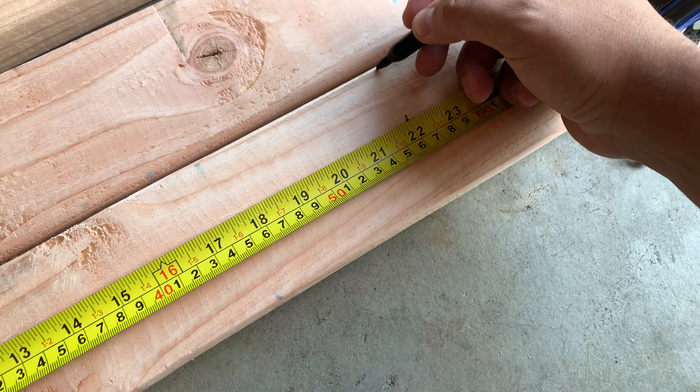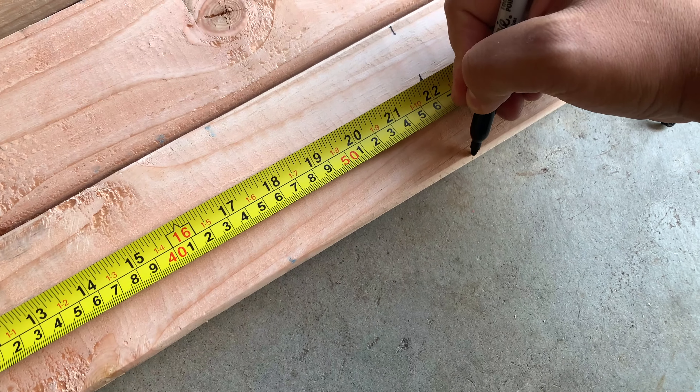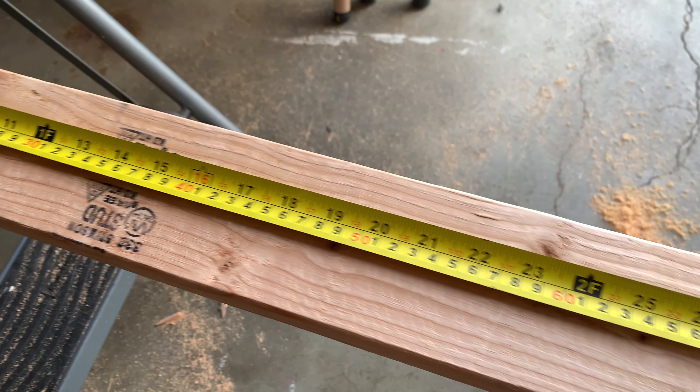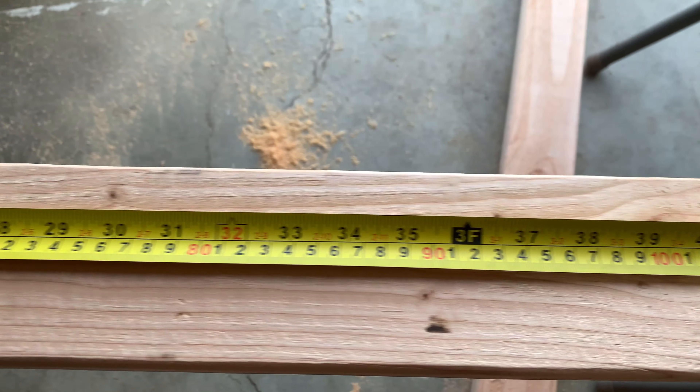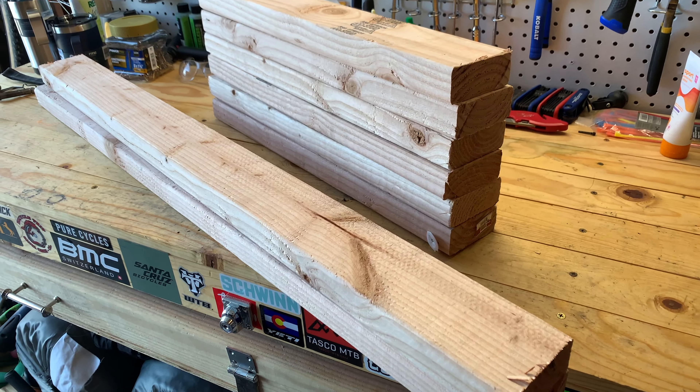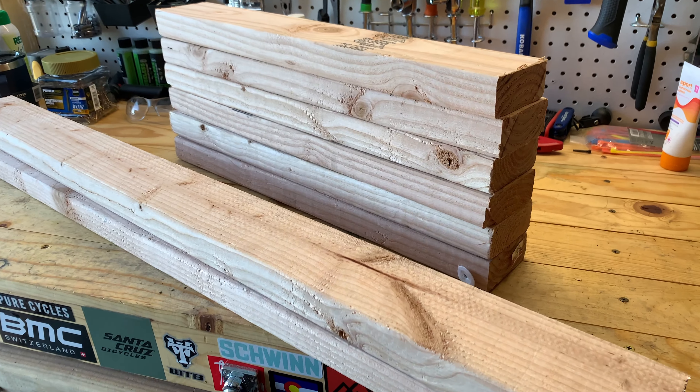It's gonna be a three-bike stand. Right here I'm marking it at 22 inches and I'm gonna cut six of those slats. Now we're gonna cut the crossbars — I measured them at three and a half feet for my space.